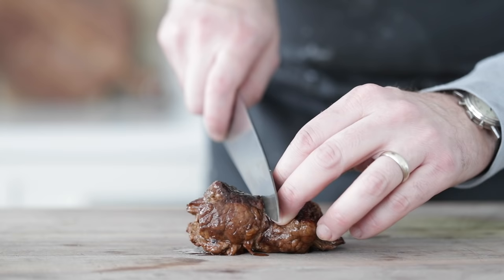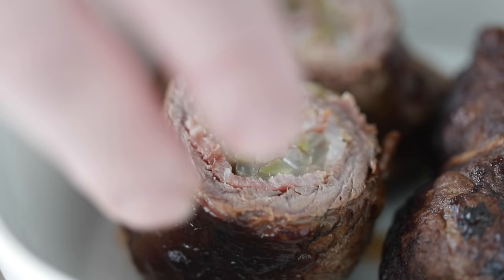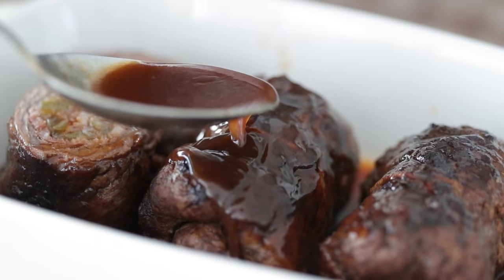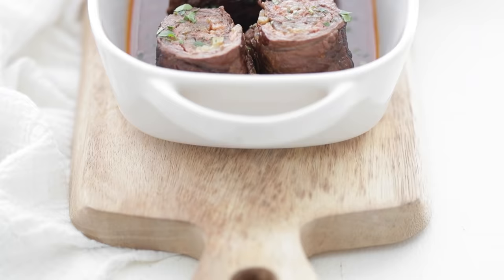This beef rouladen may be your new favorite Sunday meal — stuffed with bacon, mustard, pickles, and onions in a tasty sauce. Oh my goodness, is this so good. We've got a whole bunch of stuff to prep up, so let's get to it. Let's cook.